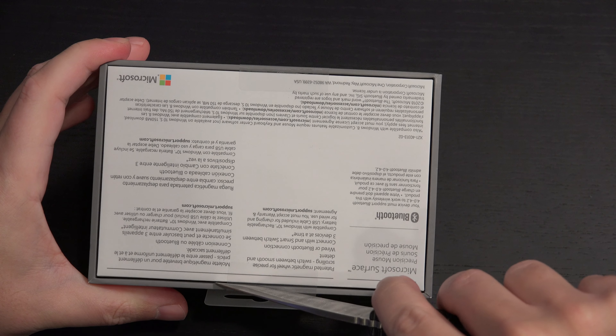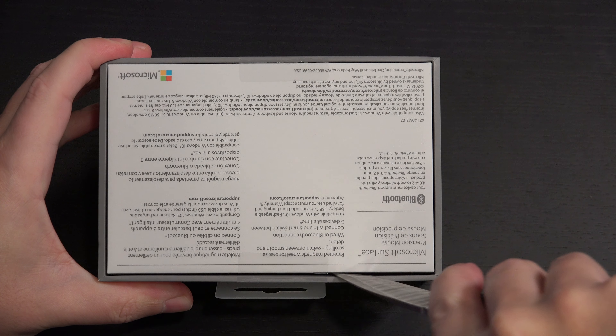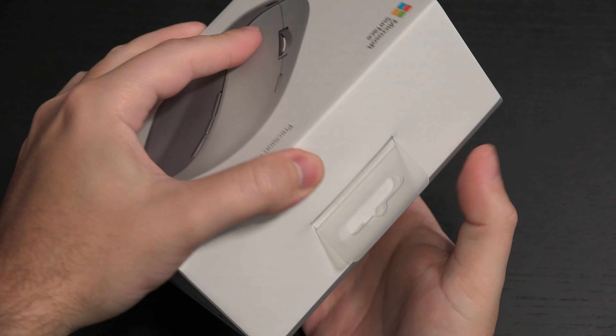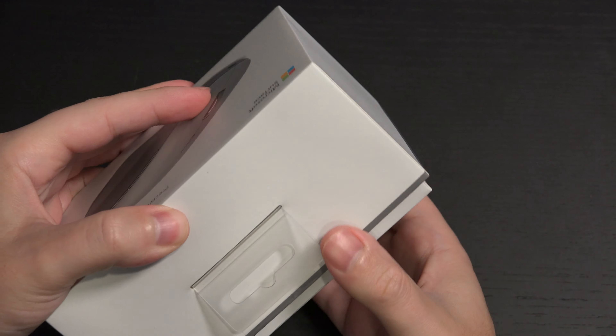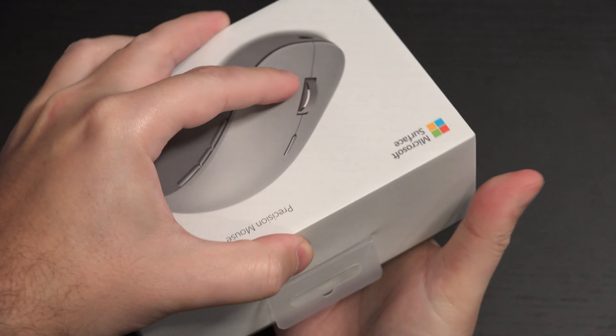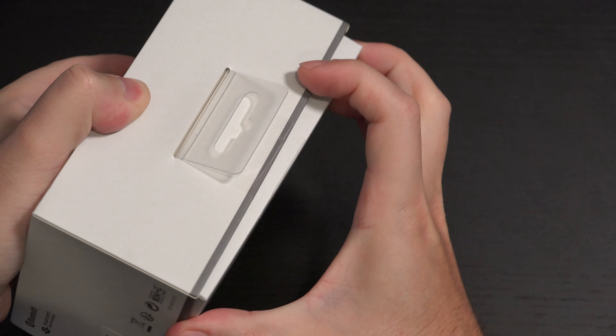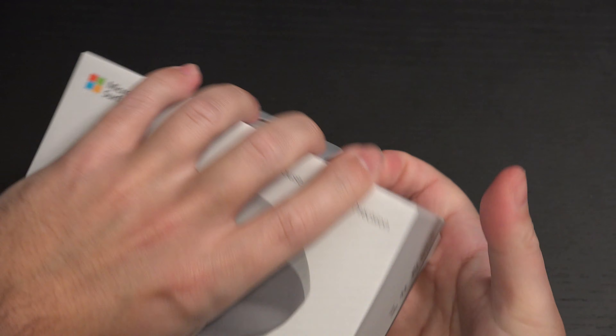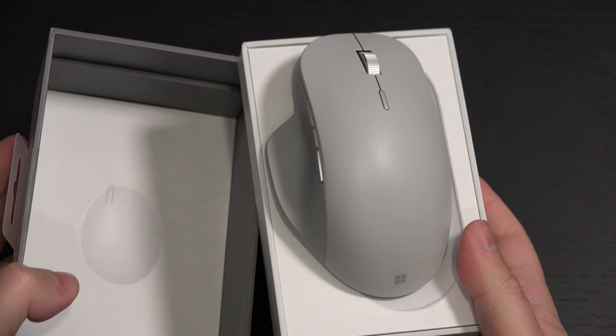Most of you out there know that I'm a Logitech guy generally. Almost all of my peripherals have been and still are, to a larger extent, Logitech. So this is going to be a new outing for me. It's not the first time I've used a Microsoft mouse, but it is the first time I'm dipping into their peripherals that are supposed to be companion products to the Surface.